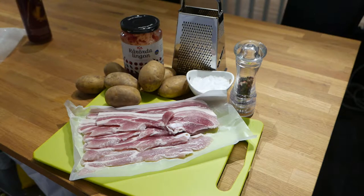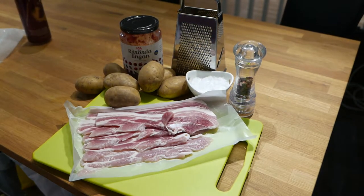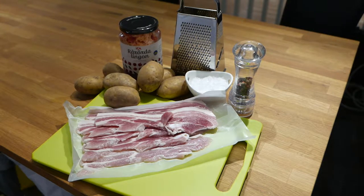Hello, I'm Jazz Doge and this is Easy Low FODMAP Cooking. As always, the recipe is in the video description. Today we'll be making simple hash browns with unsmoked bacon.